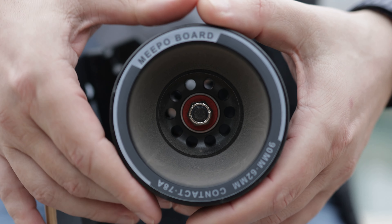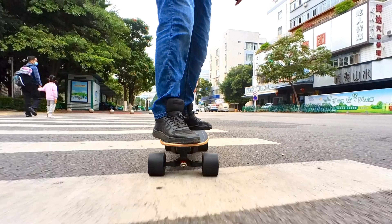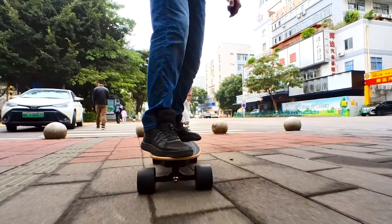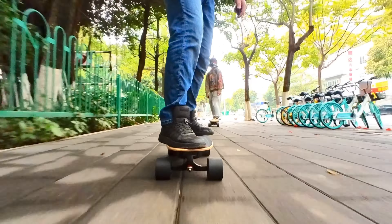We have 90mm wheels with 78A durometer in the front and 83A durometer in the back, which offers very good grip and decent ride performance on bad roads. Basically the same as the bigger brother, the Meepo V5, which I reviewed in my previous video.